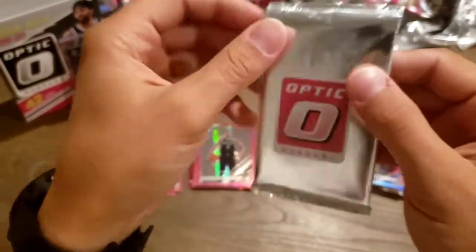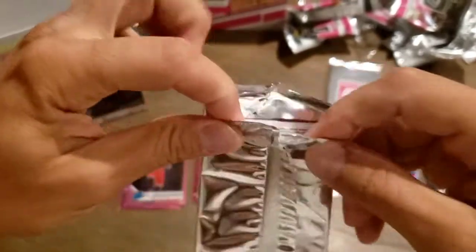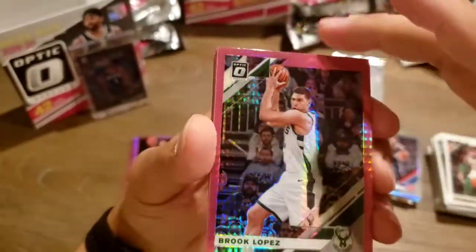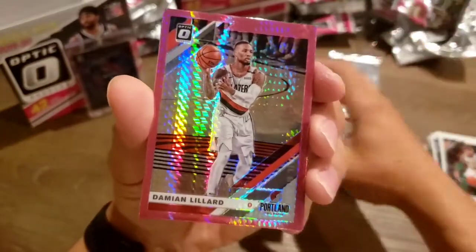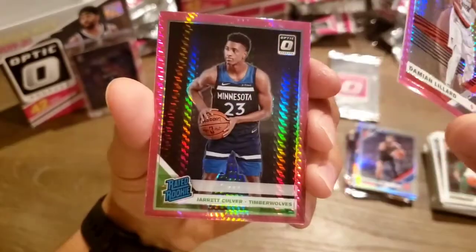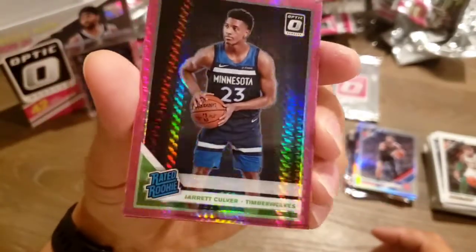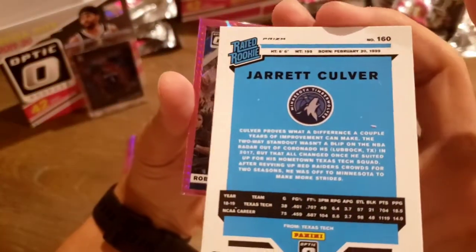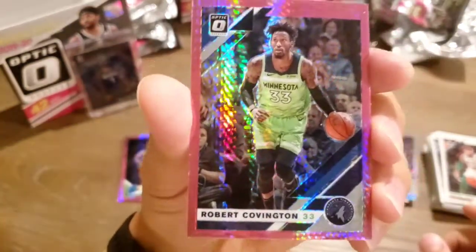Let's get into these Hyper Pinks. We've got Brooke Lopez to start. Mike Conley. Damian Lillard. Jarrett Culver Rated Rookie — it's got the green on there, it's a holo, sweet. And Robert Covington.